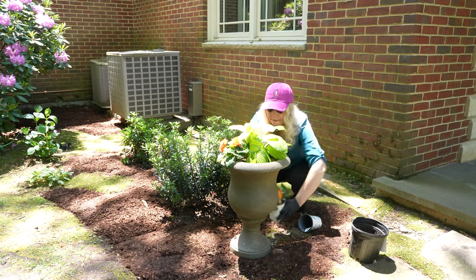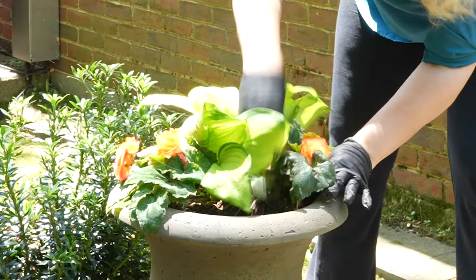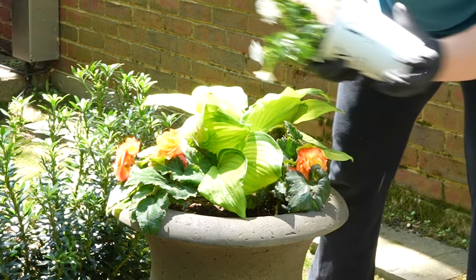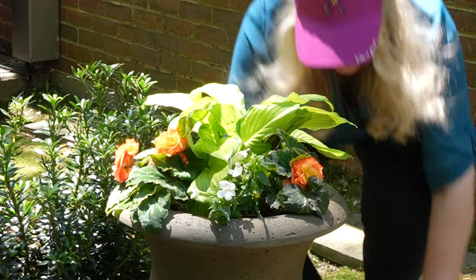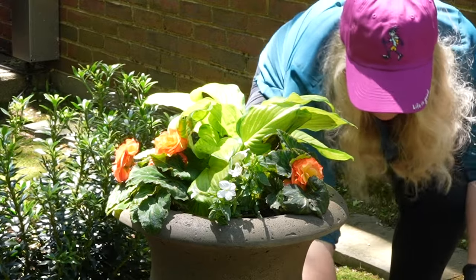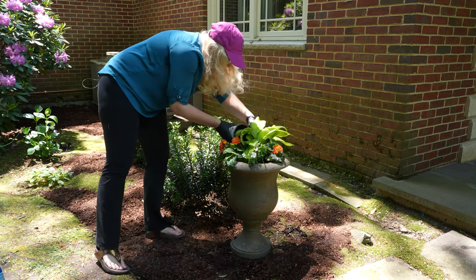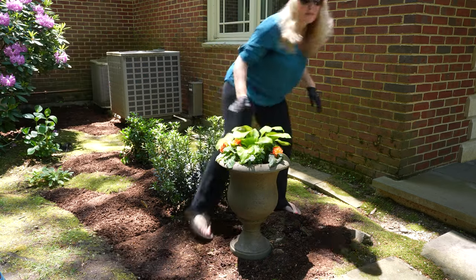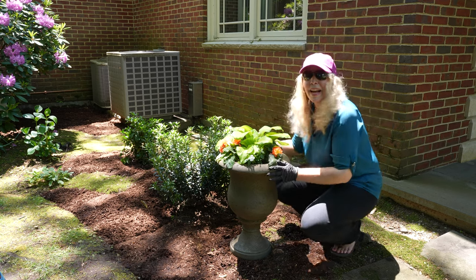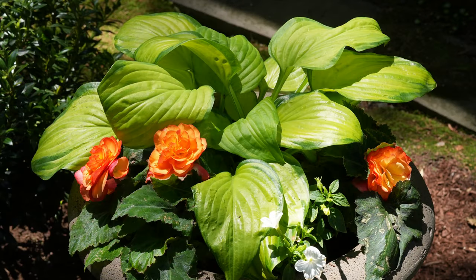Oh, look at how pretty that is already. I need a little soil to fill in here, so let me go get that. I just love this — I think this is beautiful. The brightness of this hosta, and these tuberous begonias with the picotee Fire color, are spectacular.